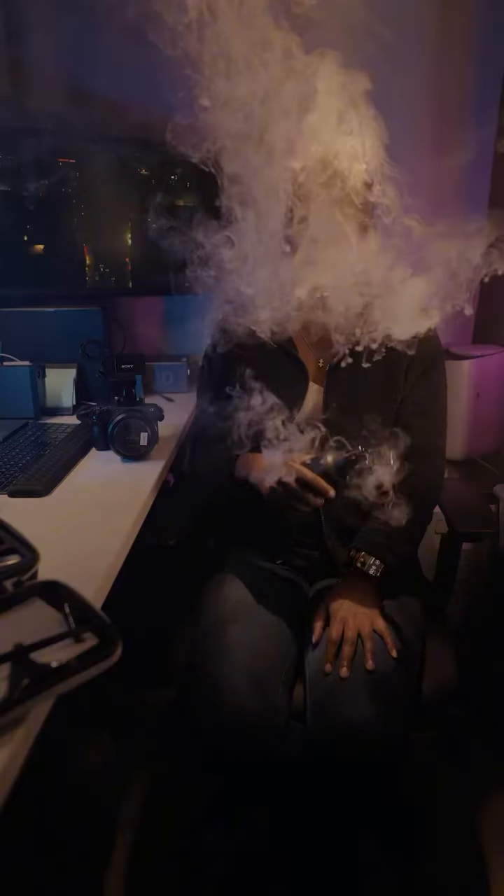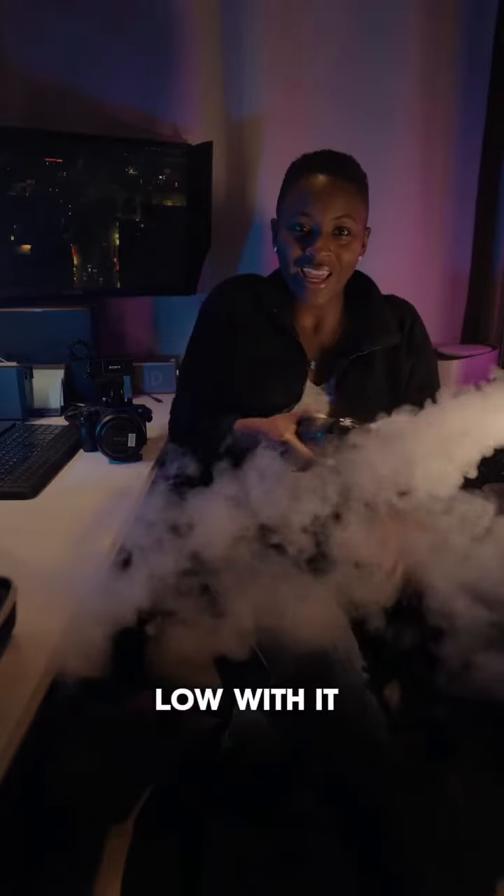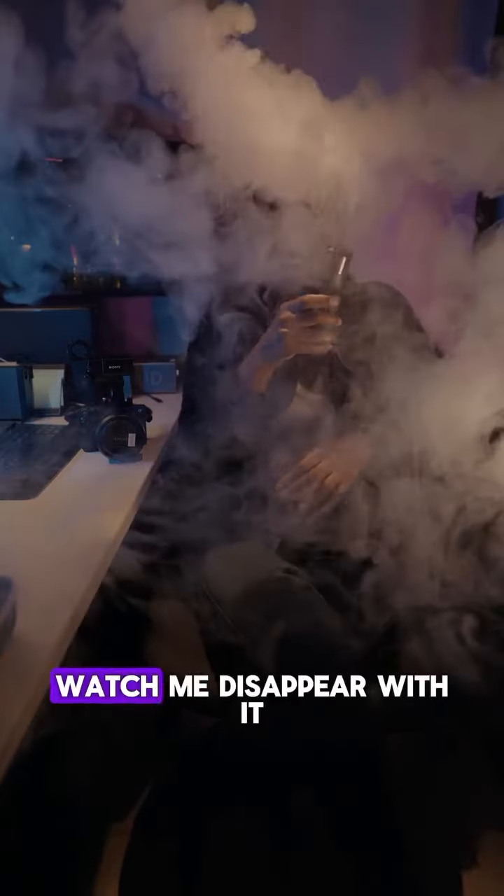Cue the drama. Blow with it, get high with it. Watch me disappear with it. Where did I go?